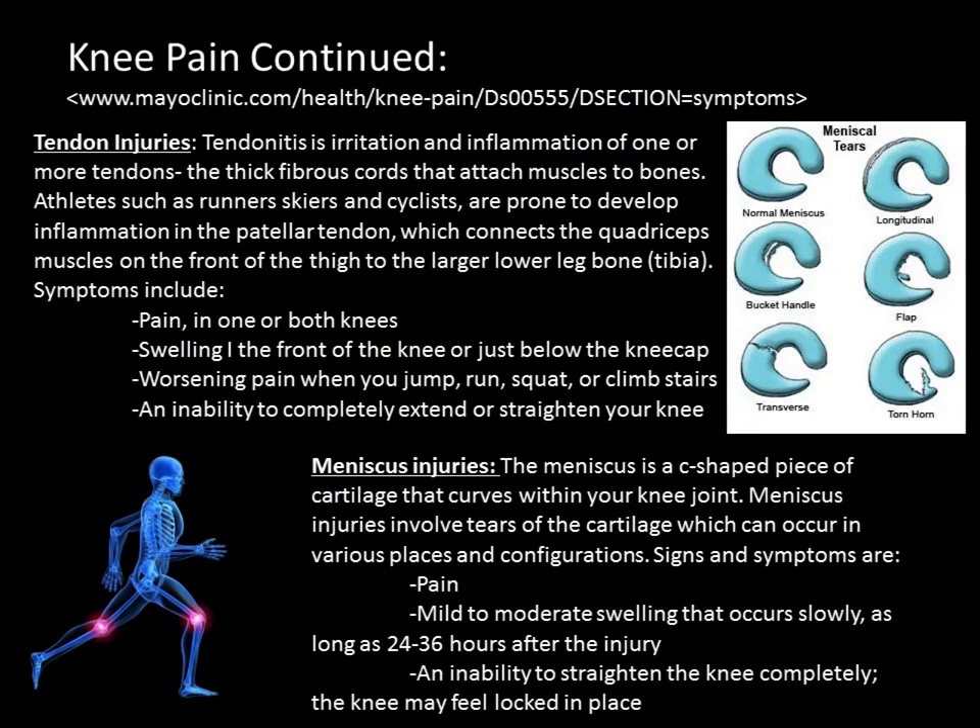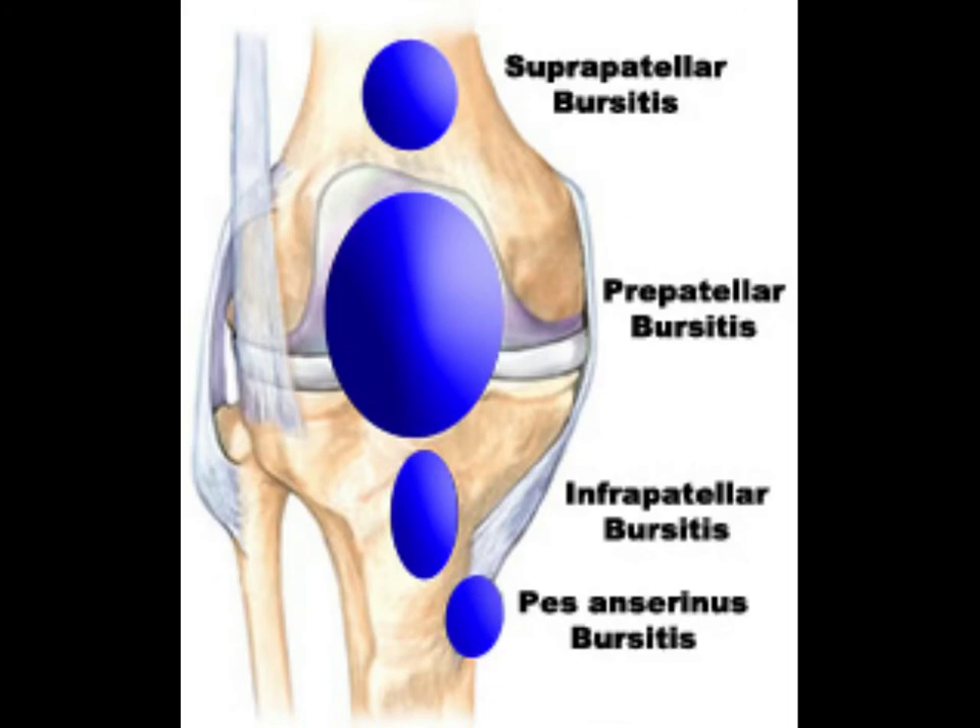The meniscus is a C-shaped piece of cartilage that curves within your knee joint. Meniscus injuries involve tears of the cartilage, which can occur in various places and configurations. Signs and symptoms include pain, mild to moderate swelling that occurs slowly — as long as 24 to 36 hours after the injury — and an inability to straighten the knee completely. The knee may also feel locked in place at times.